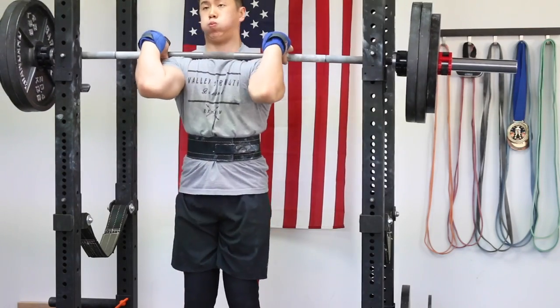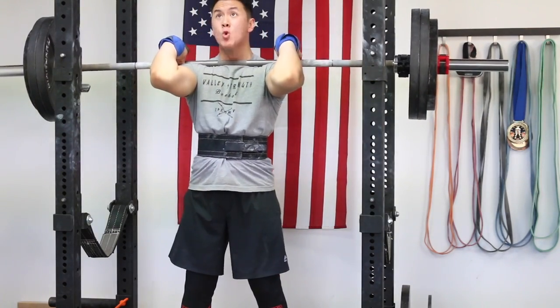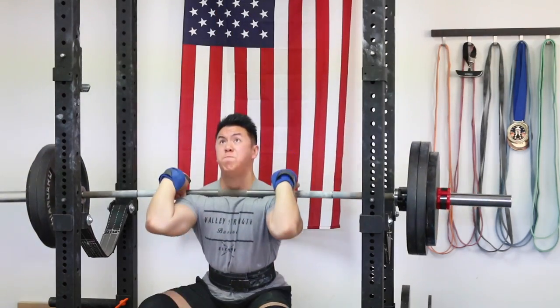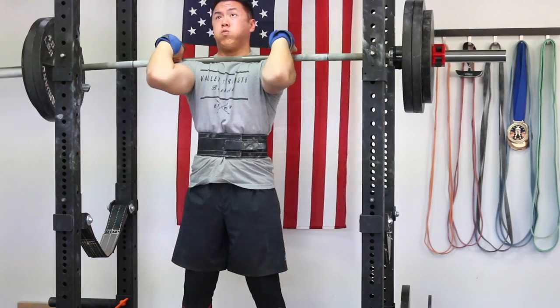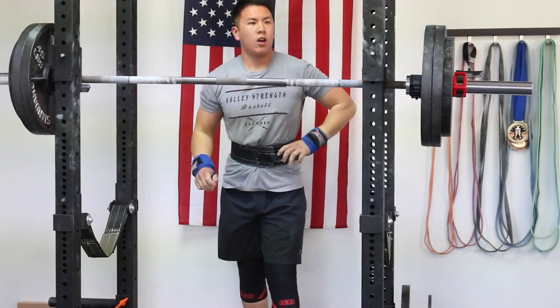295 pounds for one — another PR. My back felt tight at that moment so I threw on 3 plates, which is 315 pounds.